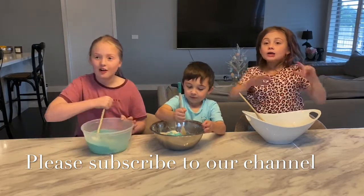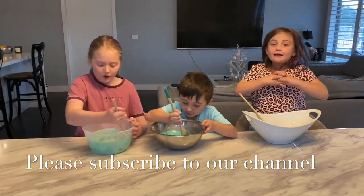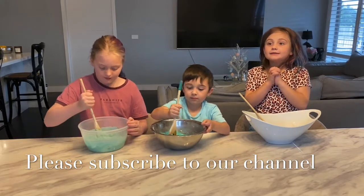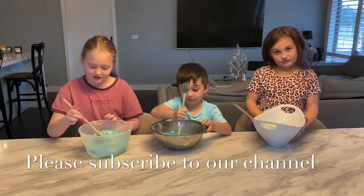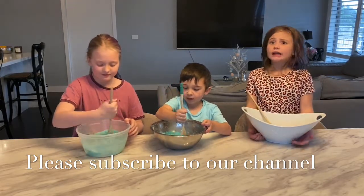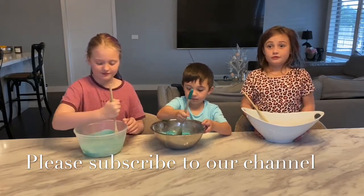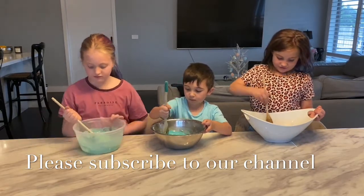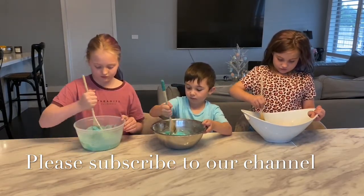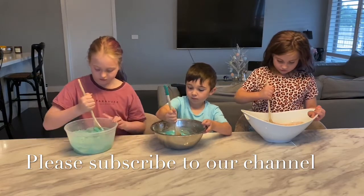It actually smells like play-doh. Comment down below what colour play-doh you would choose. And this is not any normal play-doh — this is a no-cook play-doh. Some play-dohs you have to actually cook on the stove. This one's super easy. You just mix it together, knead it, and you're good to go.